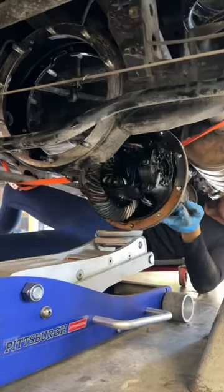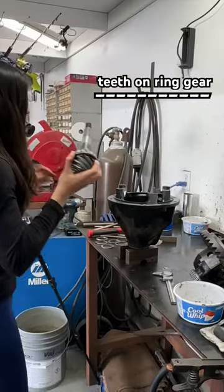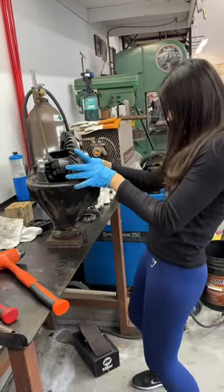This is my experience after re-gearing my 80 series Toyota Land Cruiser. All a gear ratio is, is the number of teeth on the ring gear divided by the number of teeth on the pinion. At the recommendation of Nitro Gears, which is where I purchased my gears, I chose 4.56.